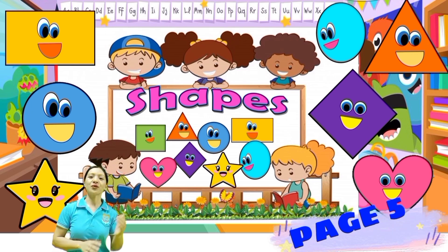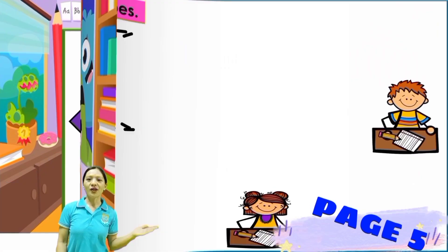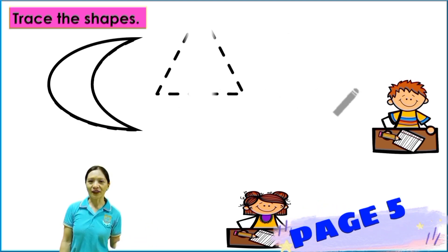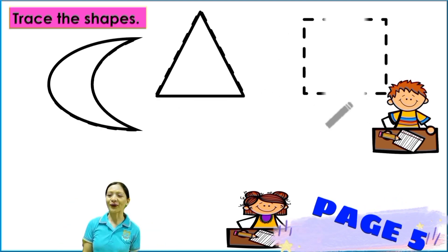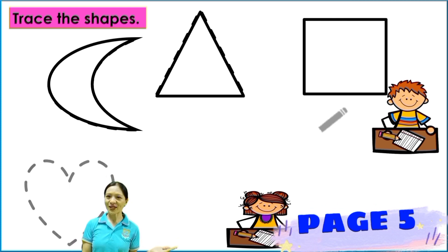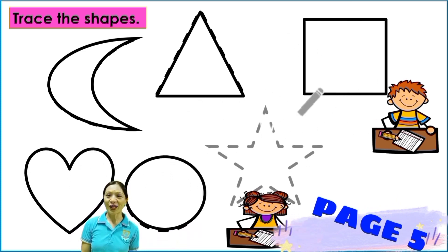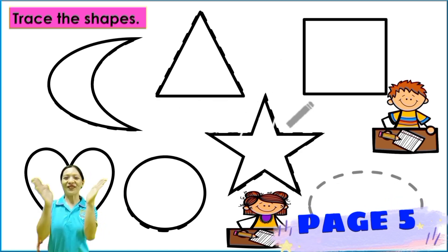So trace the shape — trace the crescent, triangle, square, heart, circle, star, and the diamond. Okay, very good.